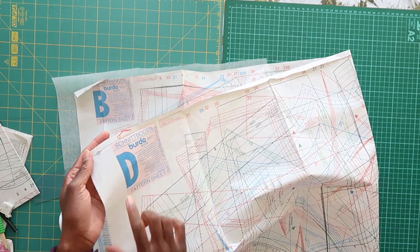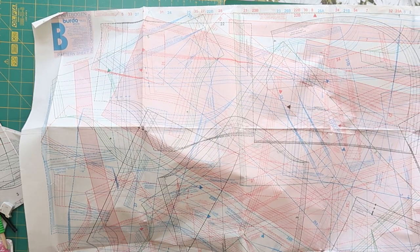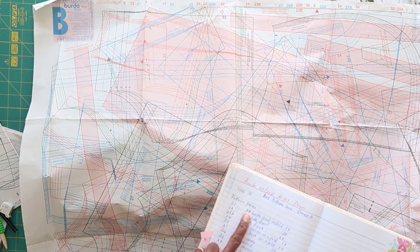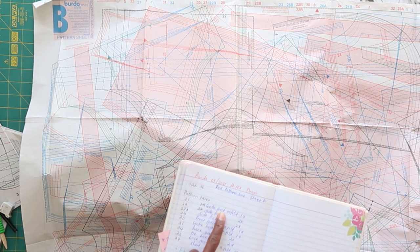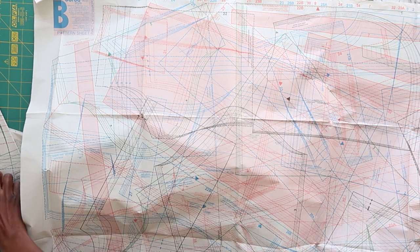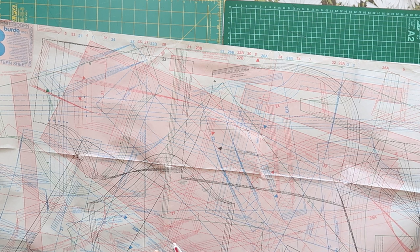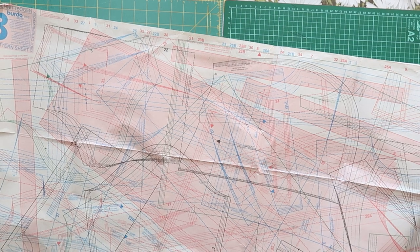We know all the patterns we need are on pattern piece B. We've listed each individual pattern to trace off. The first one will be number 21 — the center front — and we'll be cutting it on the fold, just one piece. Let me show you how to identify the exact pattern you need. This is the pattern sheet; we're working with red pattern lines and we're going to trace off pattern piece 21.